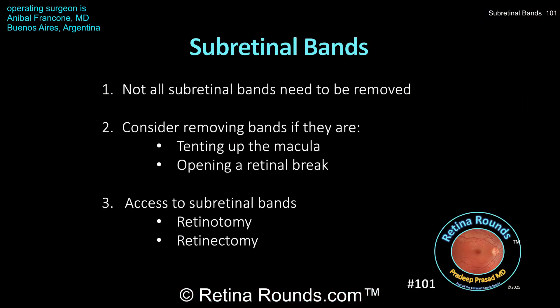Let's go over a few take-home points regarding subretinal band removal. First, not all subretinal bands need to be removed. You may encounter them in chronic or PVR-associated retinal detachments. If a buckle is being used to treat a chronic retinal detachment, these bands can often be left in place without interfering with retinal reattachment. Even with vitrectomy, subretinal bands can be left in place. However, consider removal if they are tenting up the macula — affecting postoperative visual outcome — or if they are holding open retinal breaks and preventing the retina from reattaching.